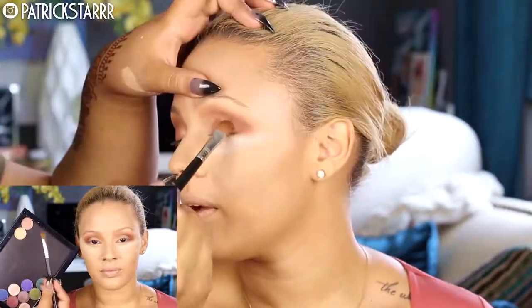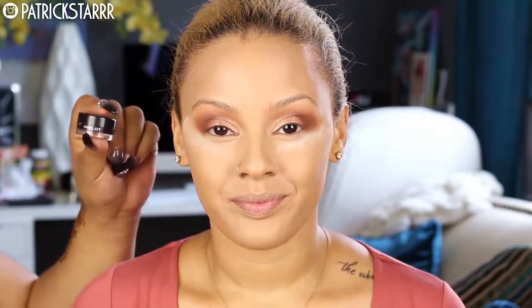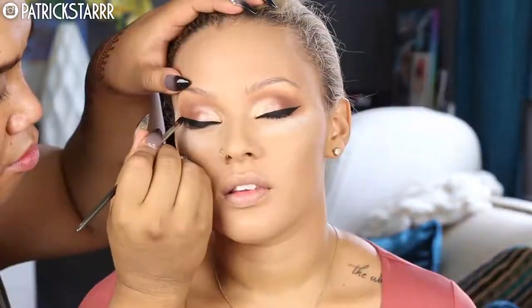Next I'm going to take the Makeup Geek Foiled Shadows with a flat brush — Grandstand and Magic Axe. I'll put Grandstand on the middle and Magic Axe on the inner third of the eye. We decided on doing a wing, so I'm going to take my Inglot liner. It's a little dried out, so I'm going to use Inglot's Duraline — just one little drop to make it creamy — and do a fierce wing.